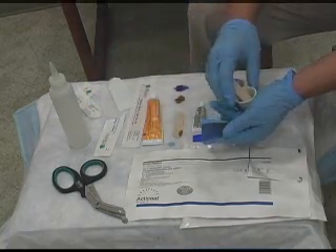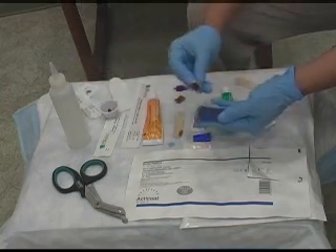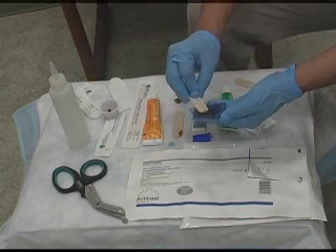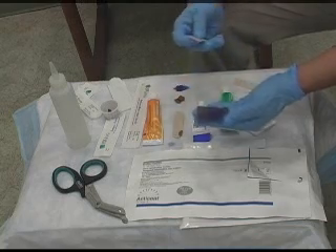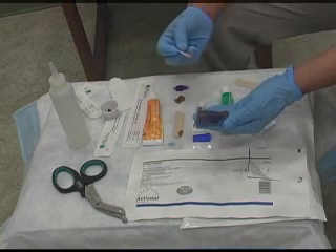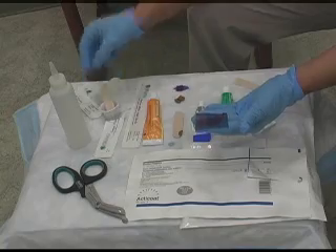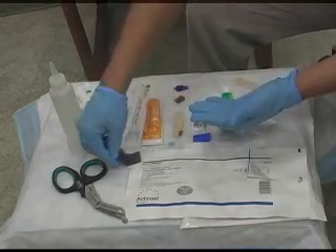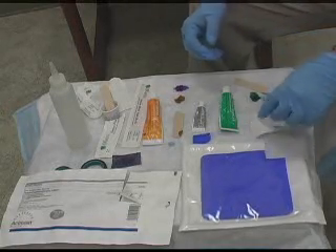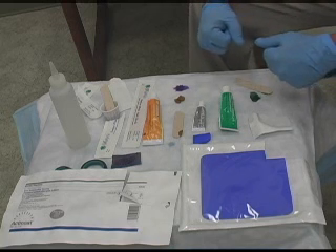Another thing we use Acticoat with is the ABBA. You can smear the ABBA on the silver itself and then place it directly on the wound, using the anti-biofilm agent with the bacteriostatic dressing to take care of infection at the same time while allowing the healing process to continue. These are just some of the products that we use here at the Wound Care Center. If there are any questions as to how to use these products, you can always reach us at 806-793-8869.